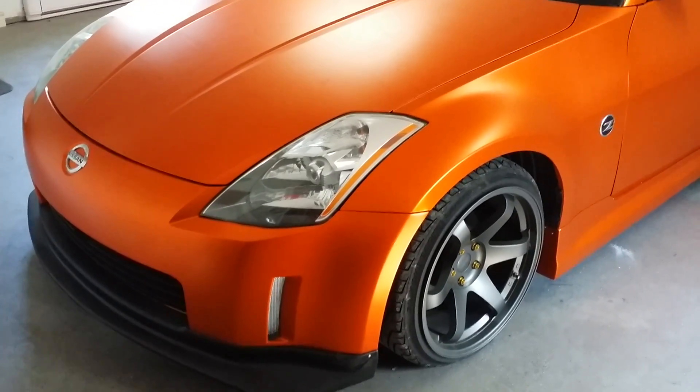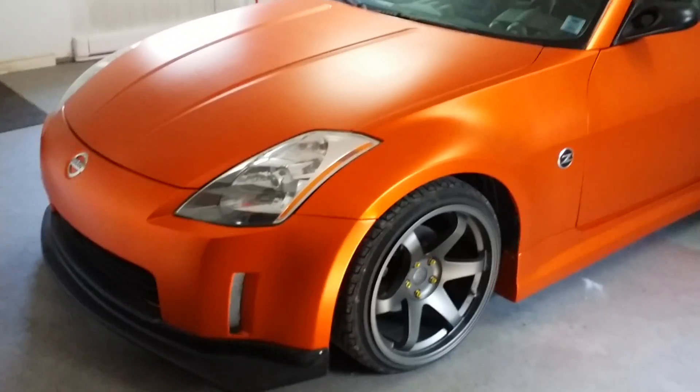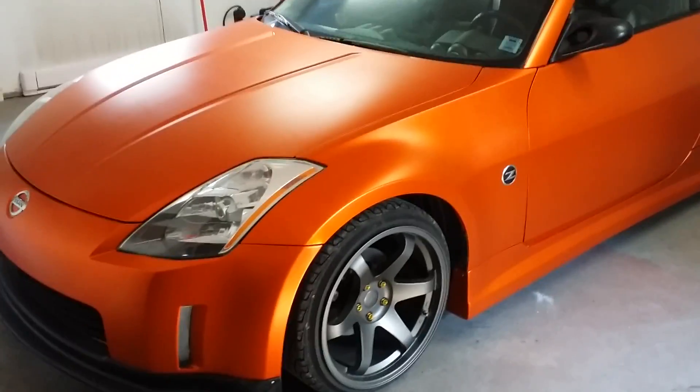Anyway, enough talking about that — that headache is done. So here's the video I wanted to give you. This is my 2003 Nissan 350Z. It is an Enthusiast Edition. I got it in Boston. It's definitely not in the best condition — I've had to do a lot to make it look like it does here.